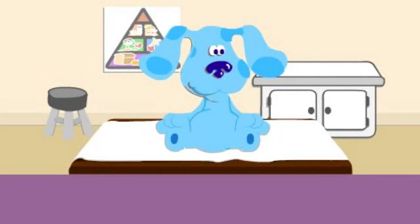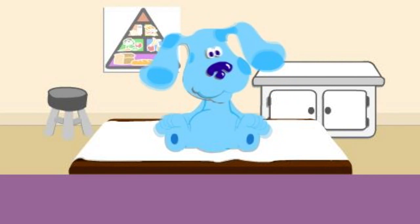Hi, I'm Dr. Maya. Will you help me with Blue's checkup? You will. Thanks.